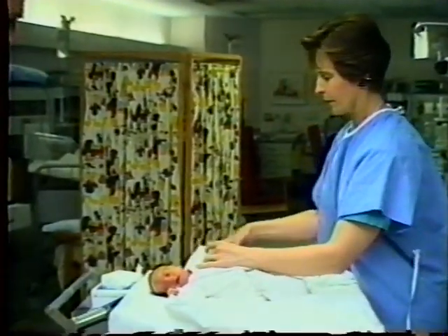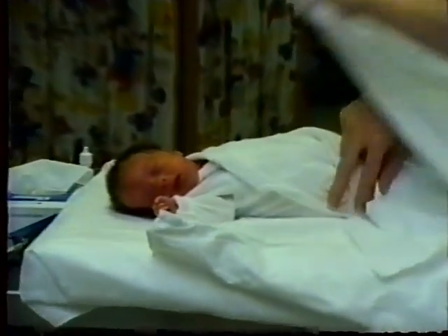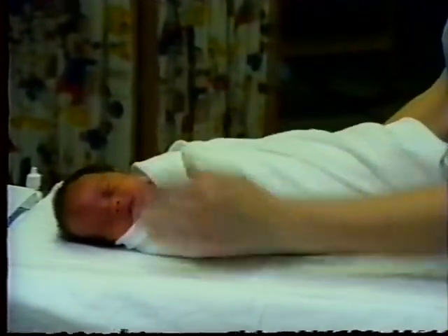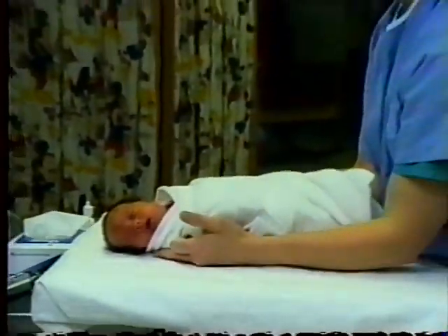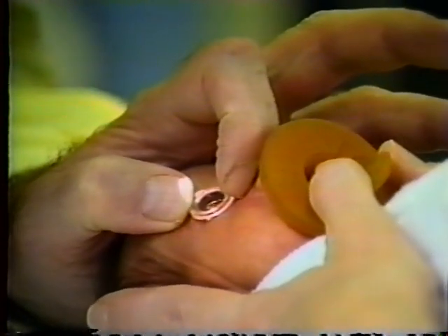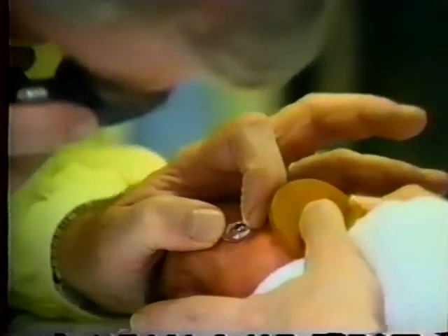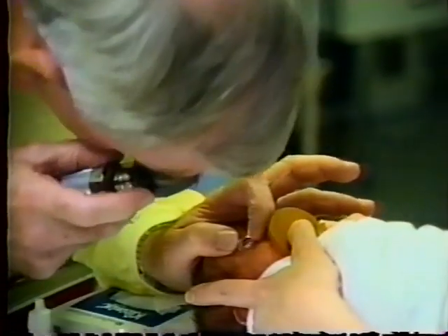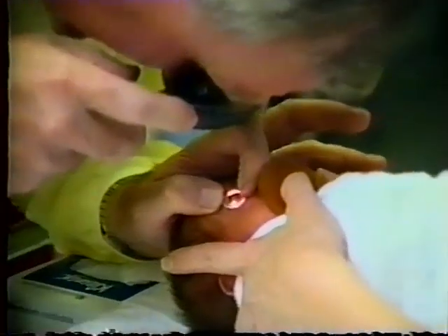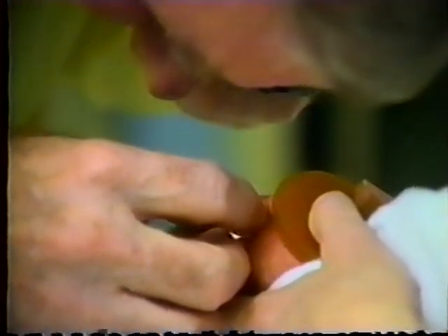This baby is old enough and is not on accessory oxygen and can be removed from the isolette. You can see once again how the nurse swaddles the baby, so the baby is well controlled regarding movement and is content. With gentle manipulation of the lens, I can control the eye position and examine out to the ora serrata, 360 degrees around the eye, usually without any difficulties.